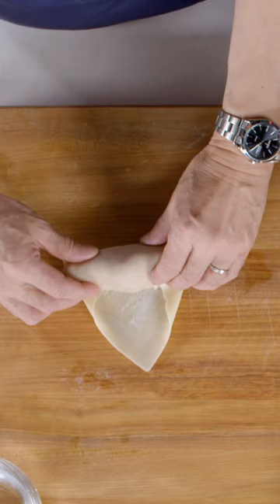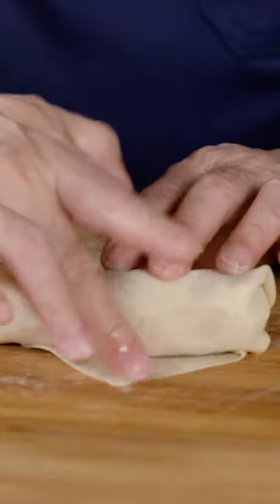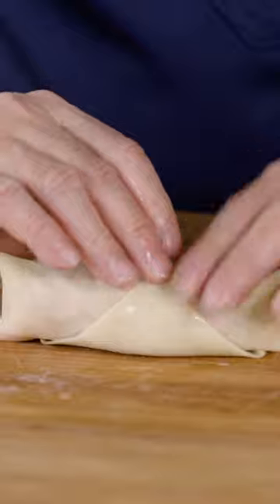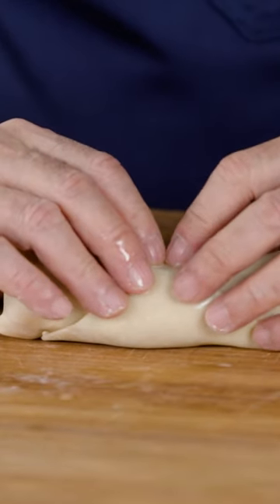OK, to let the air out. You're compressing it and letting all the excess air out of the filling. Yes. And make sure this corner will completely stick — you want it completely sealed. Yes. OK.